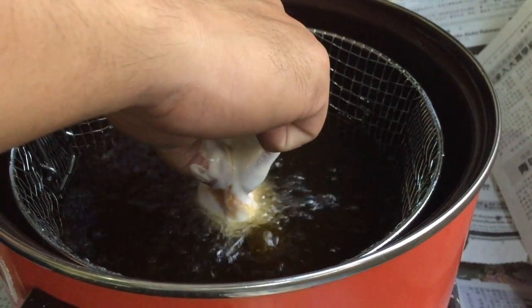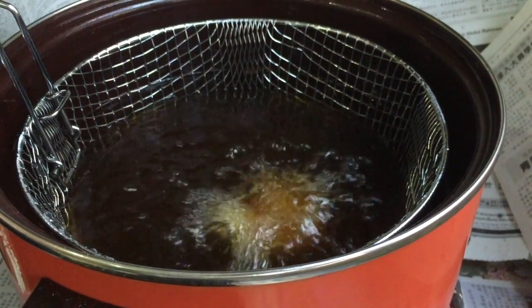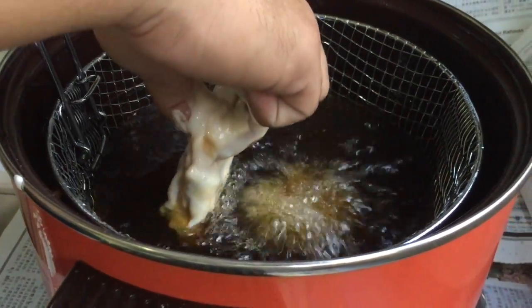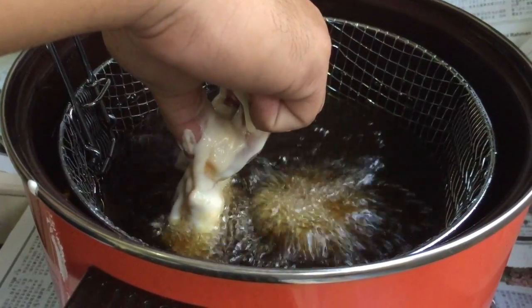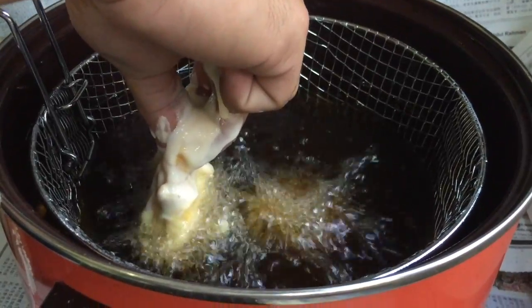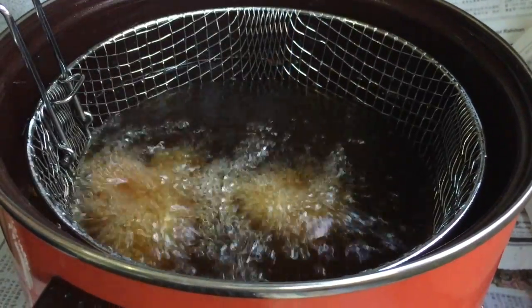Recap. Notice how some of the fried jackfruit stick to the metal basket? Solution: for the next batch, before you drop the battered jackfruit into the hot oil, hold it for a little longer, then drop it inside. You are letting the lower part of the battered jackfruit cook and set first, so when it's dropped into the hot oil, it will not stick to the metal basket.